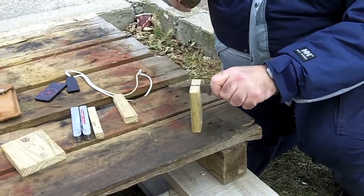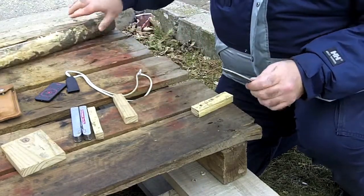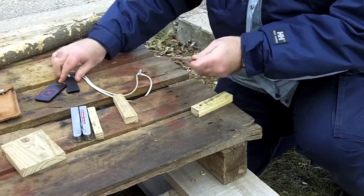This one was a little stubborn so I had to give it a little extra persuasion on the tip, but that's pretty much it and now that that's done.